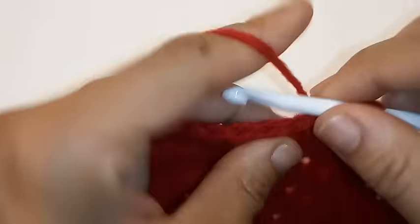Chain 2. We're going to double crochet into the next 6 stitches including this one — 1, 2, 3, 4, 5, and 6. Now we're going to double crochet decrease. We're going to repeat that sequence: place 1 double crochet into the next 6 stitches, then double crochet decrease.